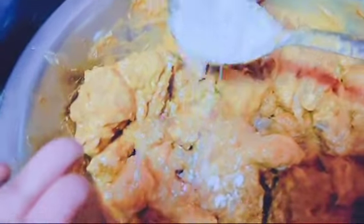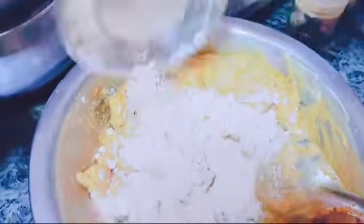My mother is putting the flour. Now my mother is mixing the chicken. Now my mother is pouring the dessert. Now we will fry it.